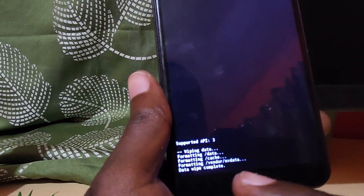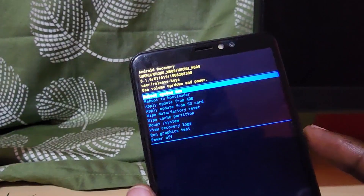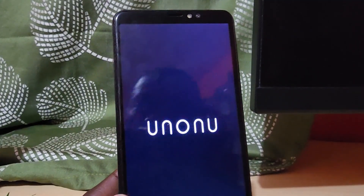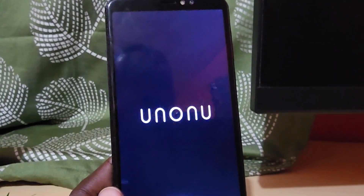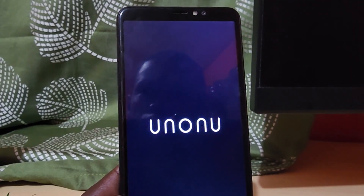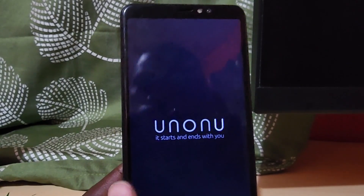Bear in mind it's going to wipe your device. Select Yes — it's just checking to make sure you want to wipe. You'll see at the bottom of the screen that it's wiping data and erasing your device. Usually if you've locked yourself out and forgotten your PIN, this should be your only option. Once it's done, go ahead and hit Reboot Now. It might take a little while to go through its paces.